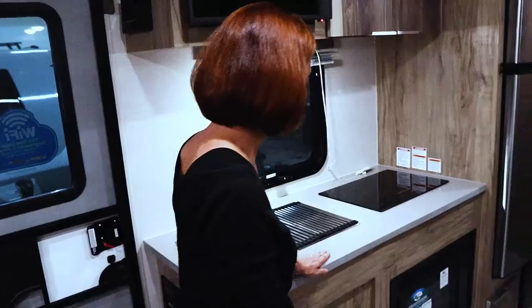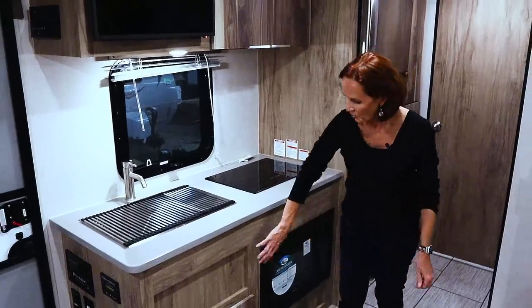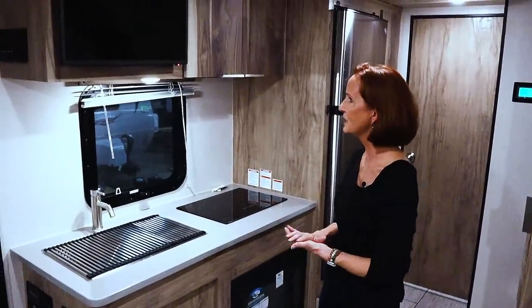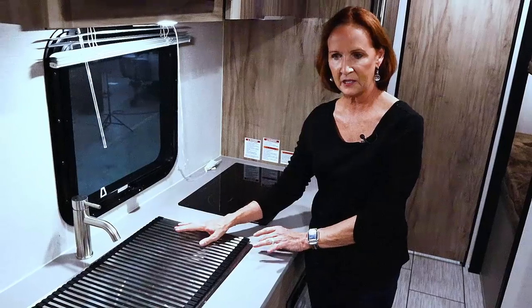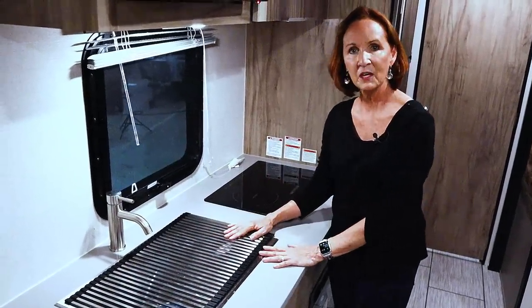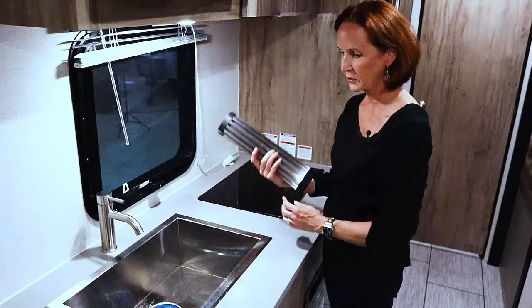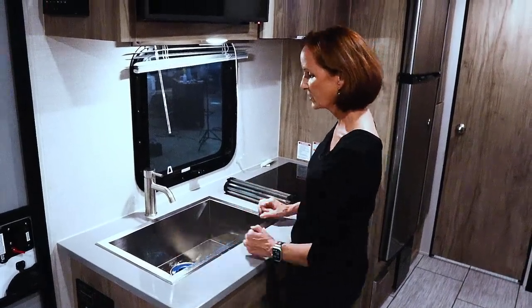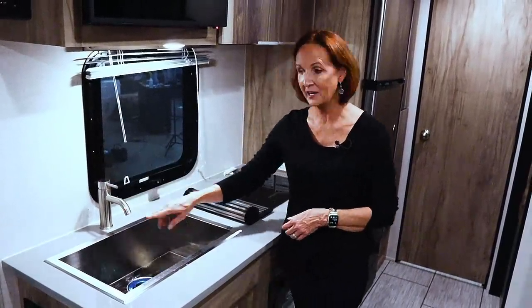Moving to the front of the kitchen — they use a solid surface look here. Very clean, very modern, and combined with the wood look and handles it gives you that high-end, clean feel. It has a grid on top of the sink that you can use to dry dishes, and it also provides more countertop space — just roll it up and throw it in a drawer. Nice big aluminum sink, eight inches deep, large enough for filling water jugs and washing dishes. Single-handle contemporary faucet.